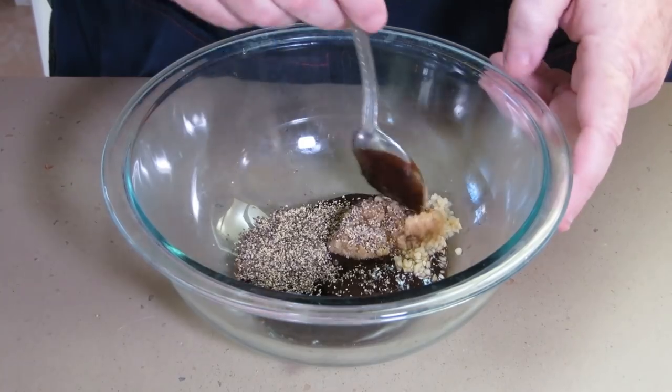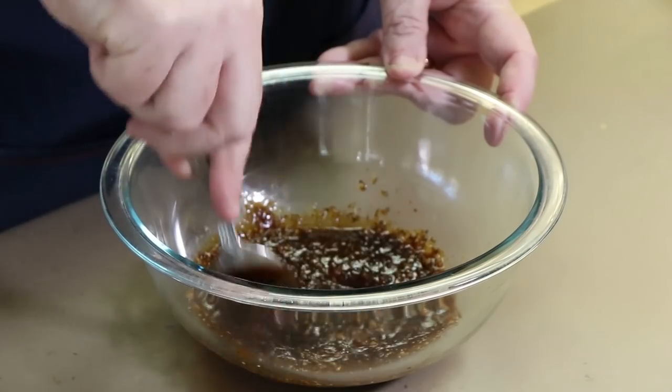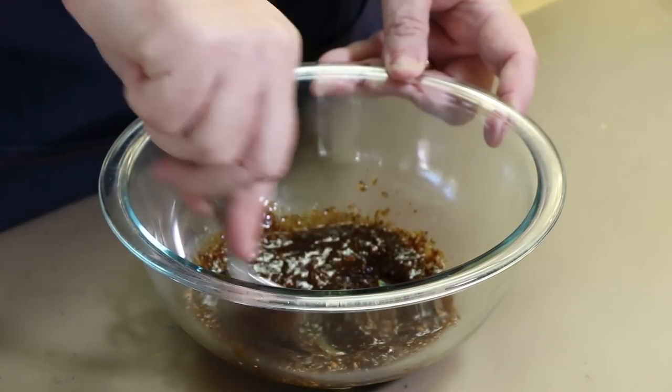Just going to mix this all up. It's a very thick and pasty mix we're going to be putting on the outside of this turkey. Let's give this a little taste. That's nice. Love that sweetness of that hoisin mixed with everything else here.